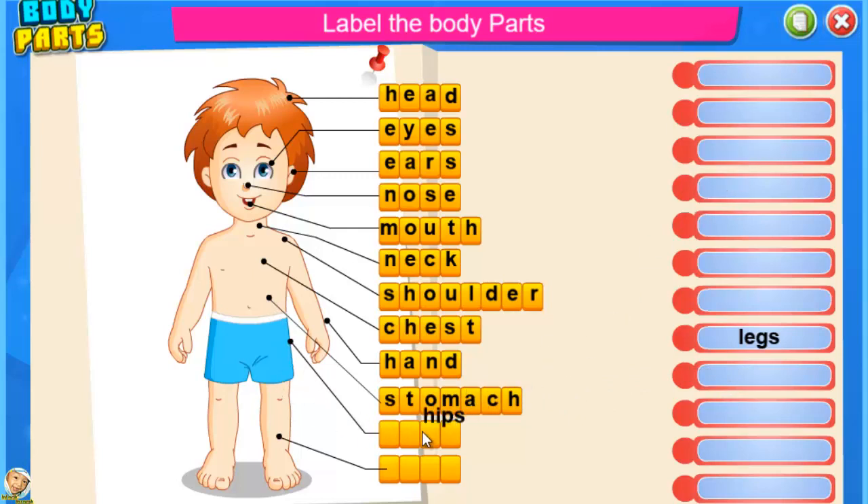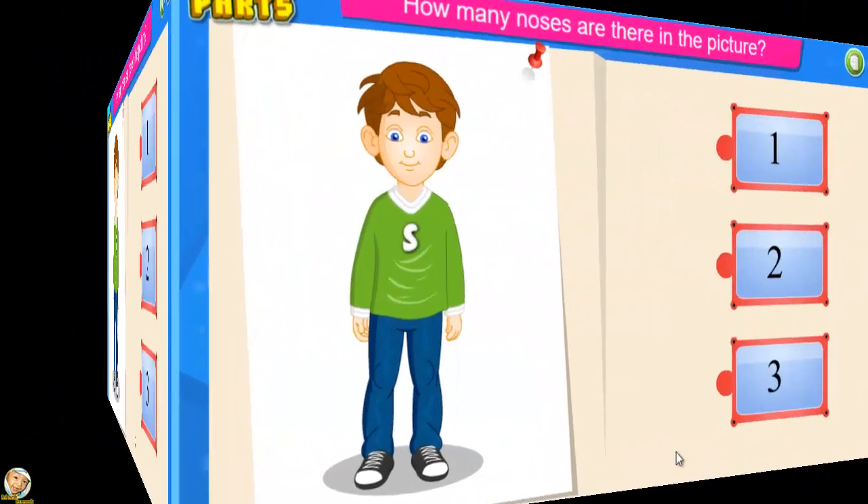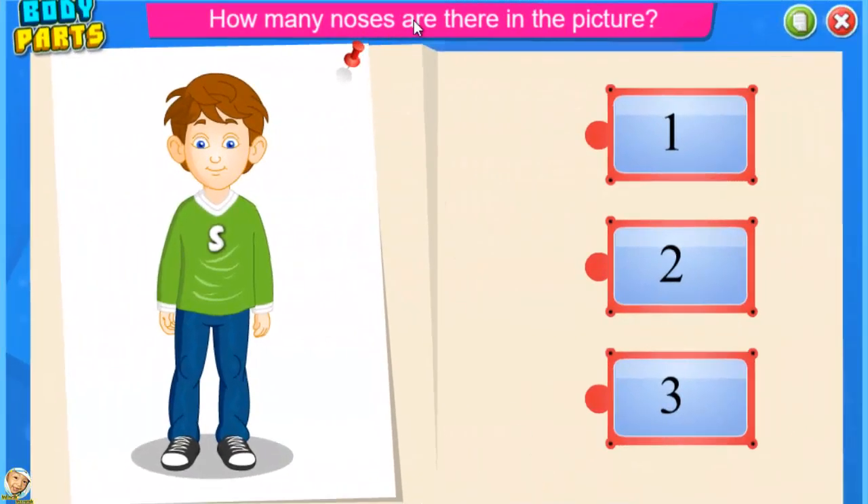Hips — keep it up. Legs — fantastic. How many noses are there in the picture? One — bravo!